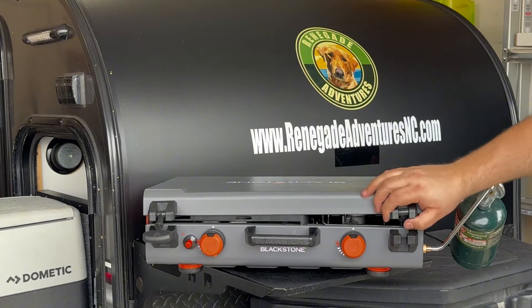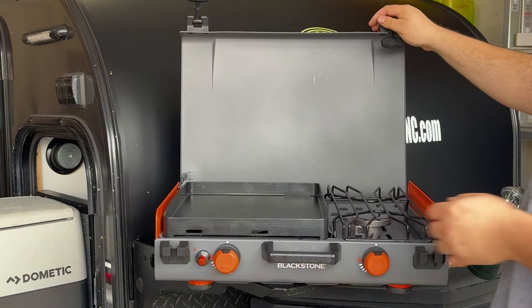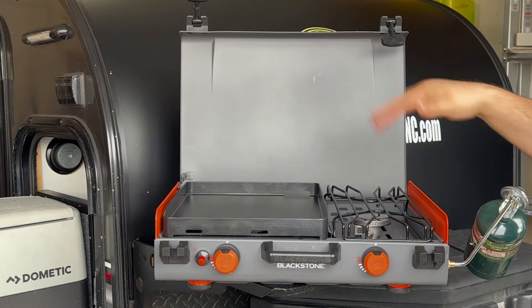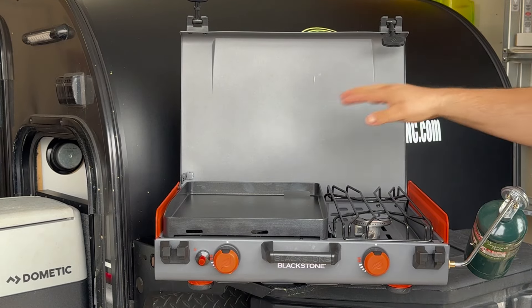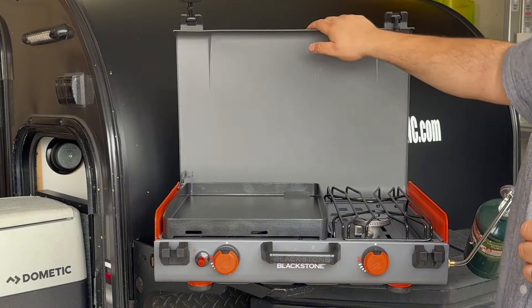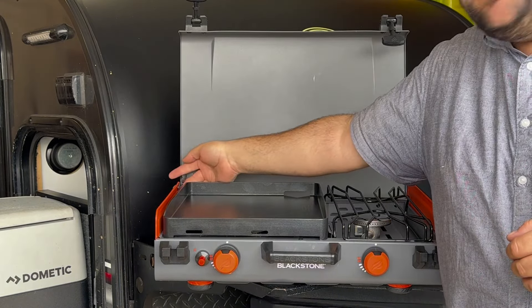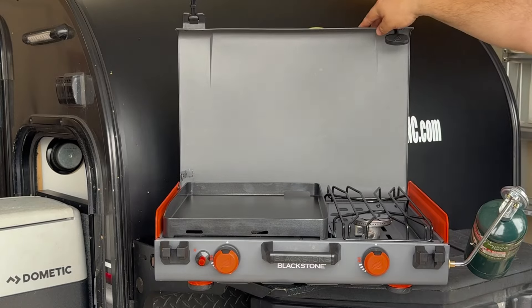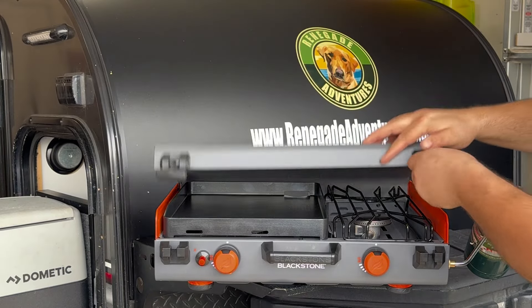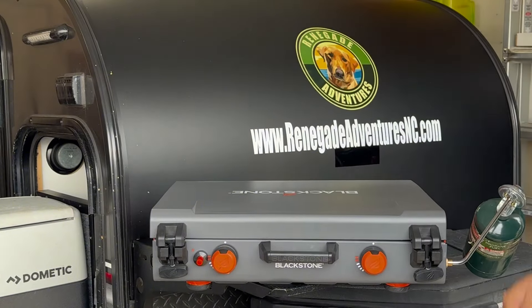When you're putting everything away, it's going to be the reverse order. Take this off here, put your one-pound tank adapter underneath, close it all up, and you're good to go. Now when closing, remember that this lid is locked in the open position. So when you go to close it, if you pull too hard you end up bending the lid. You want to lift up right there on the hinge, close it down, put the latches in place, and you're good to go.